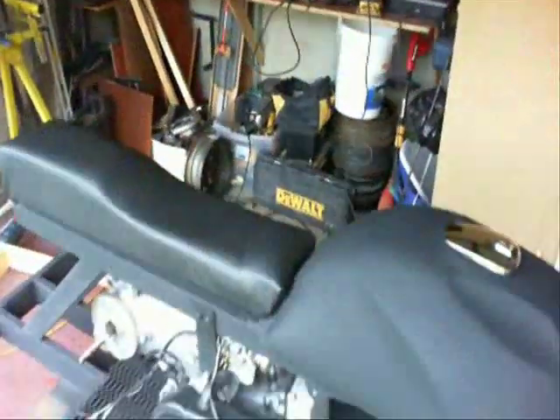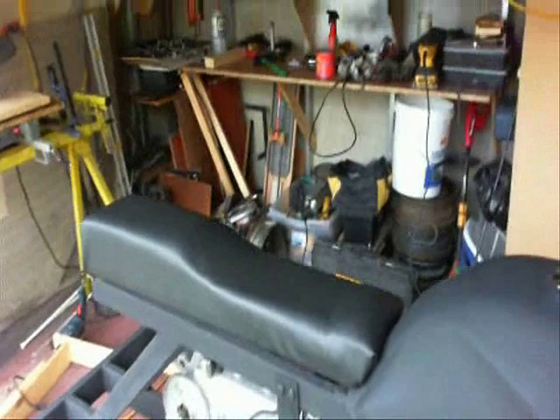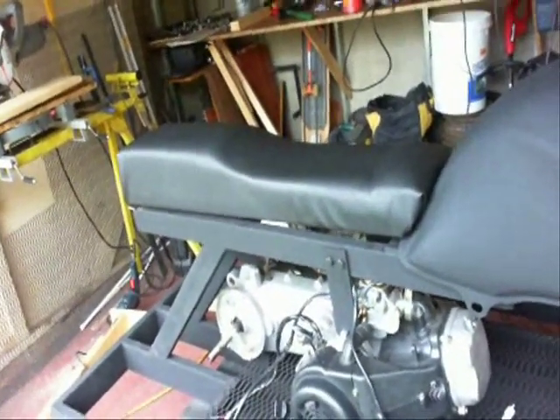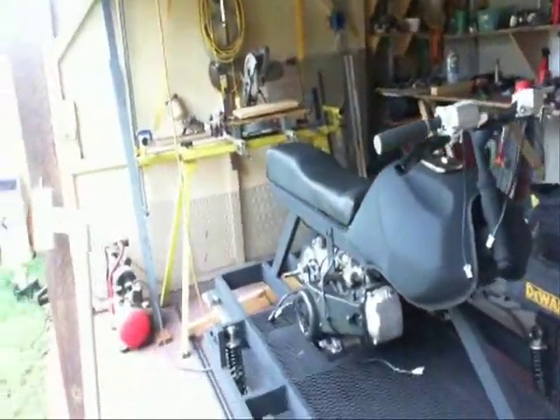It fits nicely and looks pretty good. That's how we got the seat ready for this. Stay tuned for next week, part 6, as we continue to build my tracked vehicle. Thanks for watching.